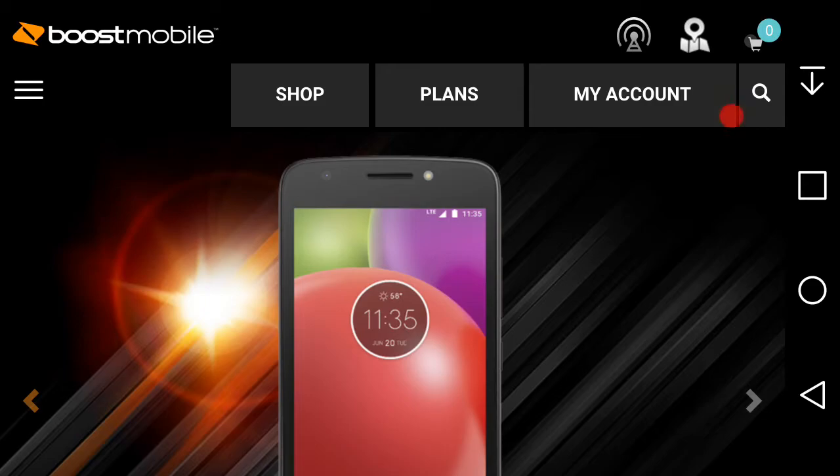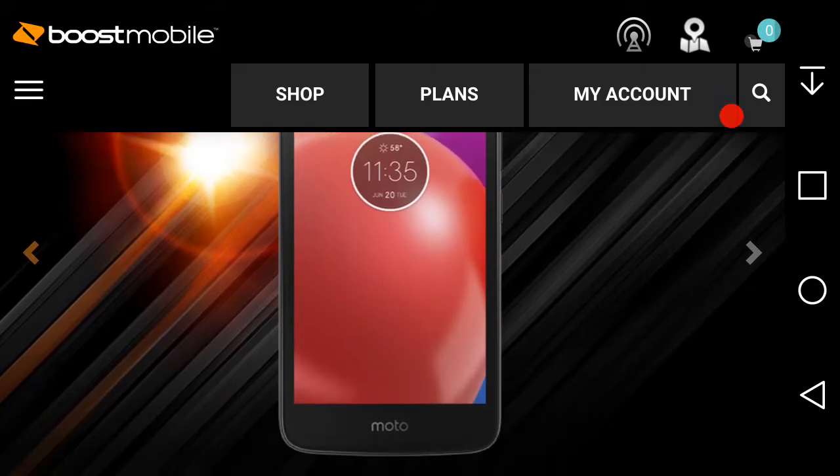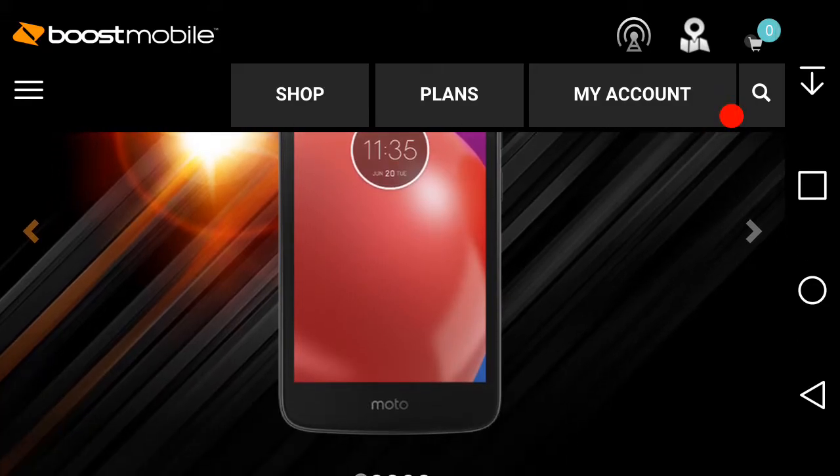It's a nice looking phone. On the front of the phone you have your front-facing camera, your earpiece, and your front-facing flash, so that's nice if you want to take selfies and videos at night and all that good stuff. You can also see the clock, a nice wallpaper, and the Motorola logo on the bottom.